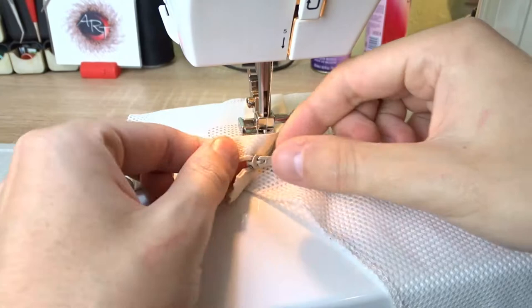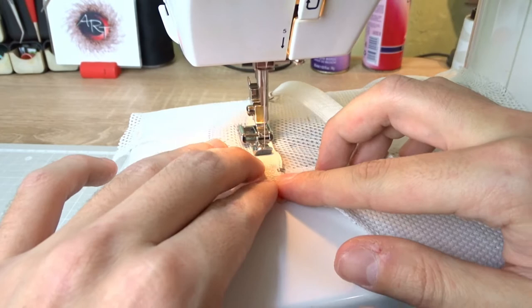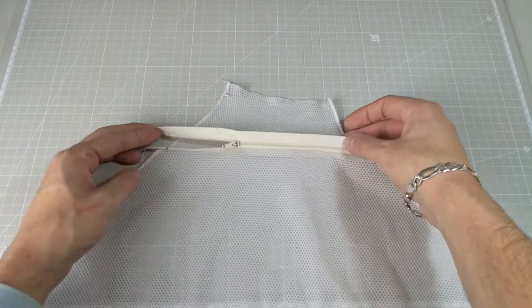When you reach the slider, you must lower the needle, lift the presser foot and open the zipper. Then continue sewing. If you skip this step, the seam won't be straight. It should look like this.